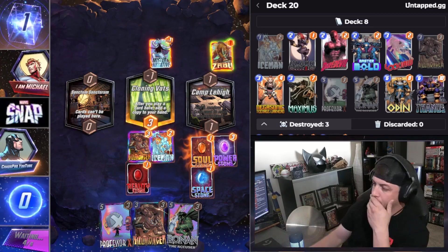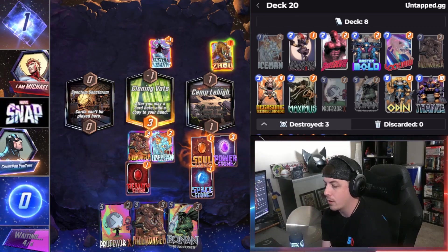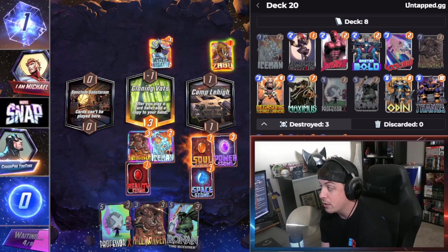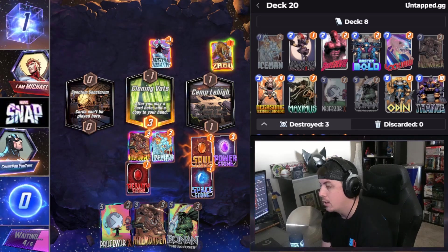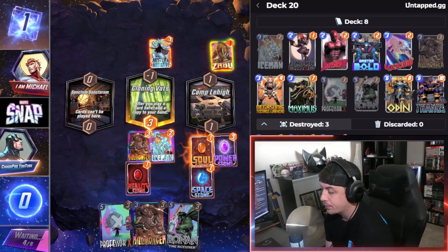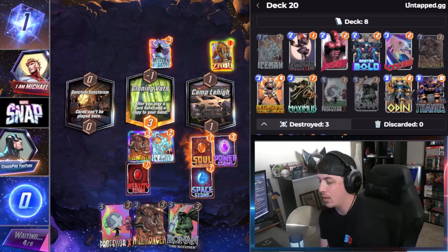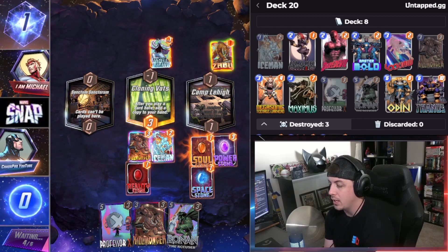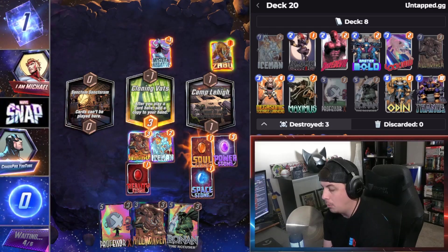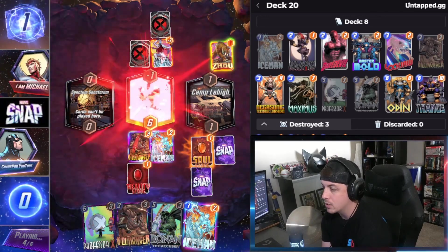We're gonna try Professor X — that's gonna be the gamble. Because this is ultimately gonna make it super hard for him to lock a lane down at this point. This is gonna fill up his hand actually if he doesn't play anything. Turn four is gonna be the deciding factor if we win this game or not. We have to Professor X — locking down lanes helps Ronin because it makes it so they can't play as many cards. And Reality Stone.